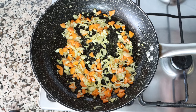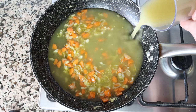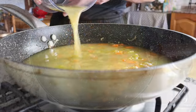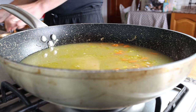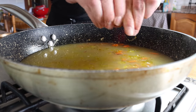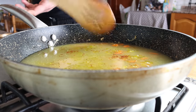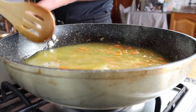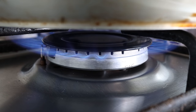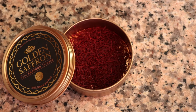Then add in two cups of vegetable broth (475 milliliters). The broth I'm using is homemade — you'll find the recipe in the i-card above and description box below. You can also use water, but I recommend adding a vegetable bouillon cube for extra flavor. Then pinch in a quarter teaspoon of saffron threads (0.17 grams) and turn the heat up to high to bring the broth to a boil. The saffron I'm using is from Golden Saffron — one of the best on the market — and it truly shines in this recipe.